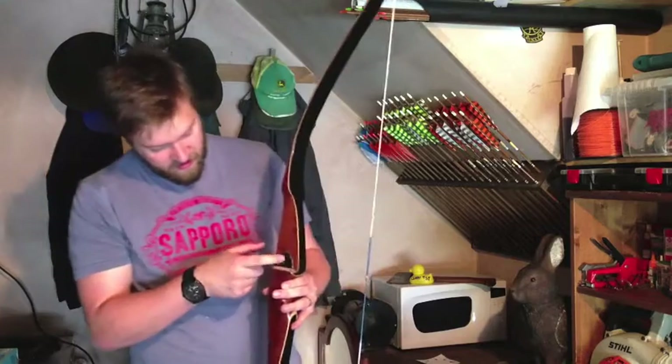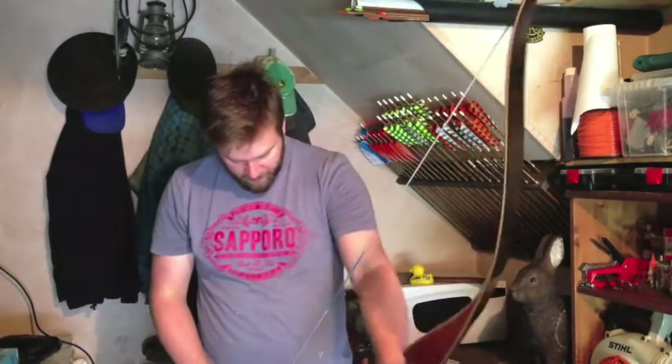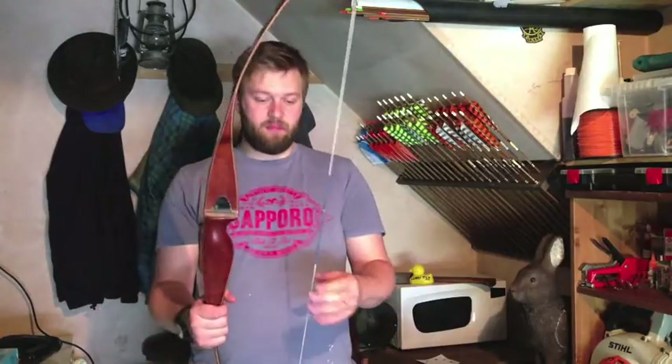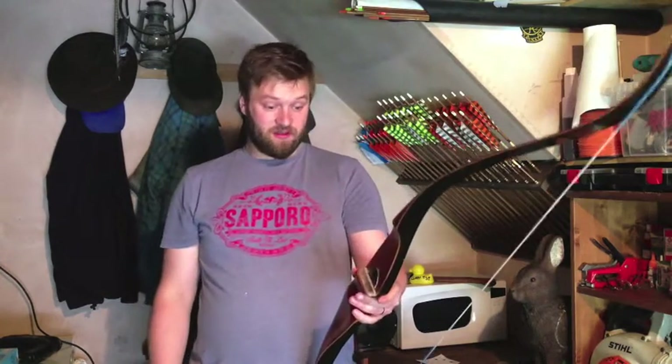It's still got the original fur rest and the original leather strike plate. But it was rescued from a bonfire because they deemed it too old for people to shoot. And now I have it on good authority that a Ben Pearson bow will pretty much shoot forever. I'm sure this bow will outlast me.